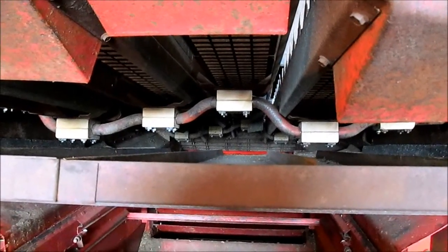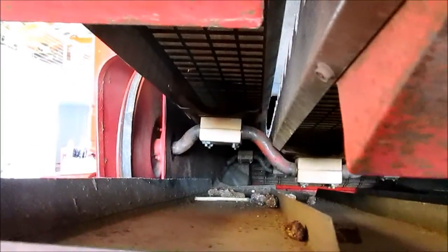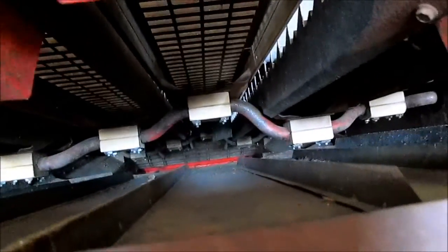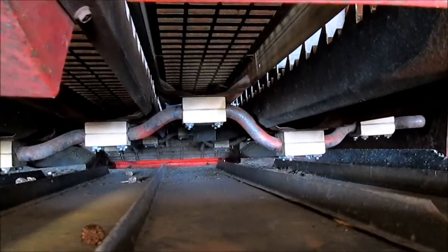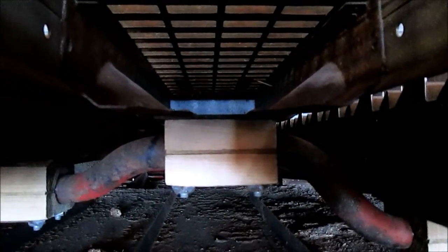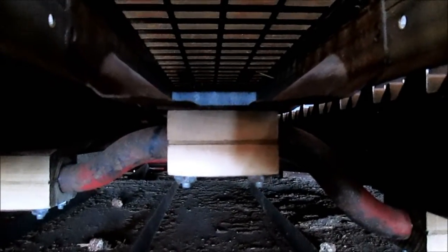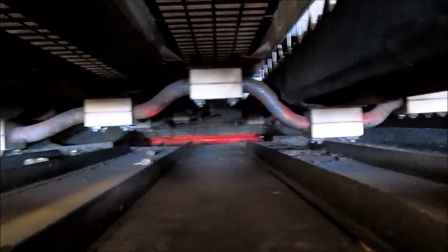All of our straw walker blocks are very tight, which is a good sign. Once again, I don't believe this combine had a lot of hours — they don't move up and down when you wiggle them. I have had combines in the past where you could have up to a quarter of an inch of play in there. Also, this combine on the block still has the cardboard spacers in there, which is good and something to look for if purchasing a combine. If you have a lot of block wear, you can just take those cardboard spacers out and tighten your straw walker blocks right back up.